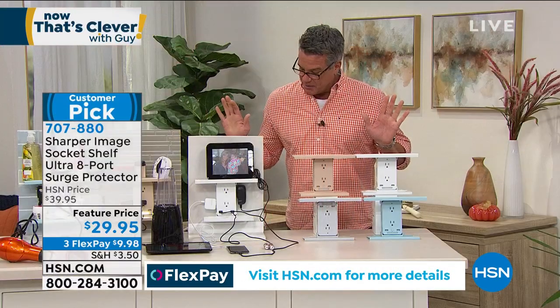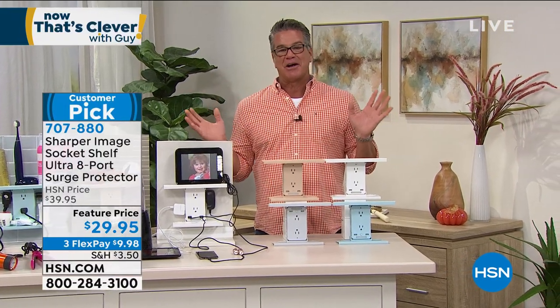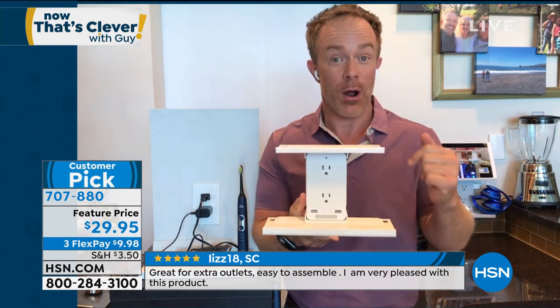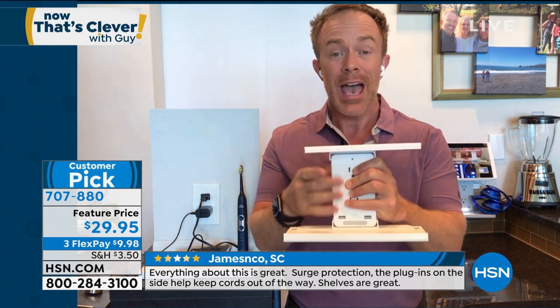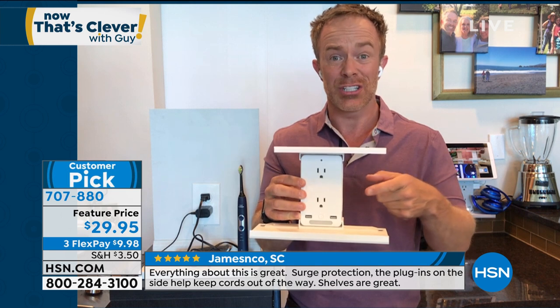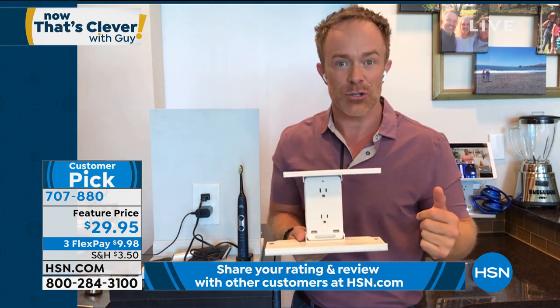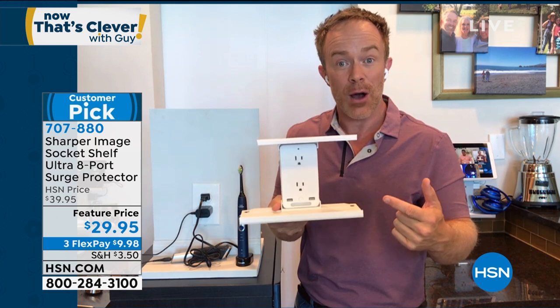It's already a customer pick — it was a customer pick before it aired. That's how much everybody was waiting for this one. With the brand new larger shelf and the USBs, it really takes care of a lot of different problems when it comes to charging your electronics. This is my bathroom right now — I have my toothbrush and razor plugged in. And then the dance starts where I need to unplug to charge a phone or someone wants to plug in a hairdryer. A simple upgrade: I'm going to grab the blue one — that's a nice new color. With the Ultra, you also have cord management so you can run your cords through the shelves.